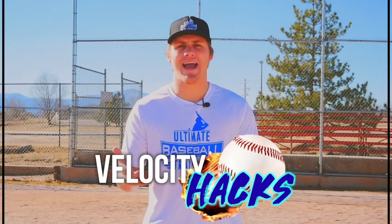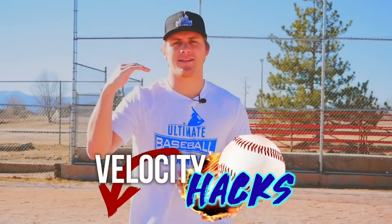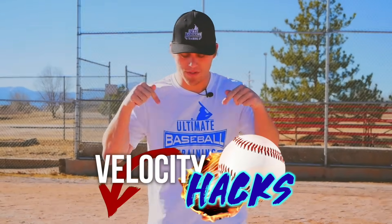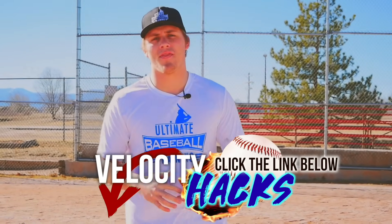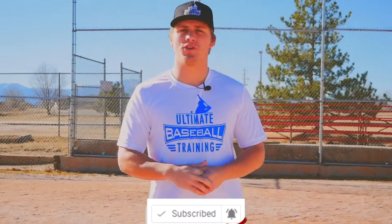I hope this helps and you enjoyed today's video. I created a free gift — my Velocity Hacks — three hacks guaranteed to take your throwing velocity to the next level, 100% free. Just click the first link below this video in the description, enter your email, and I'll send them right over. If you enjoyed the video, hit the like button, comment below, and let me know what you'd like to see next. Subscribe for new videos every single week. Thank you so much for watching!